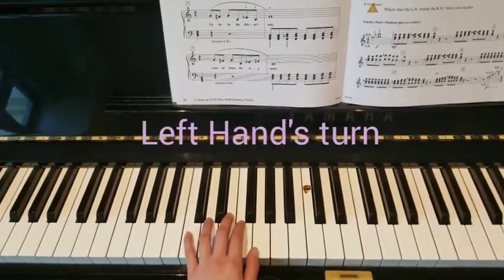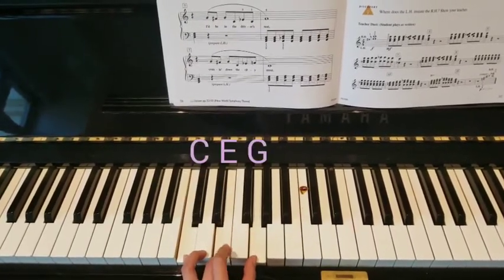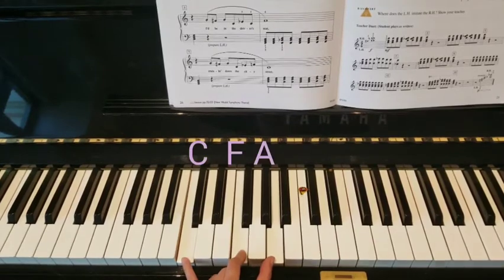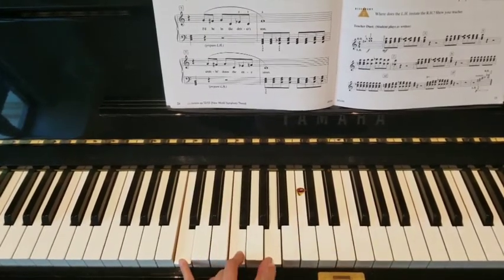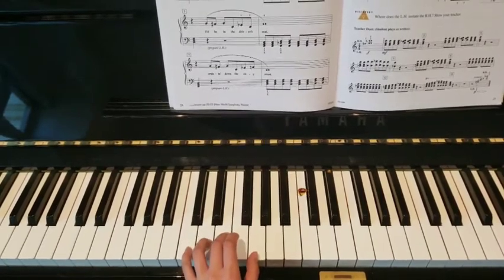Now let's look at the left hand. We're going to play with chords — chord 1, the snowman chord, and chord 4, which is C, F, and A. Here's how it goes. We're always starting on C position, the first line.